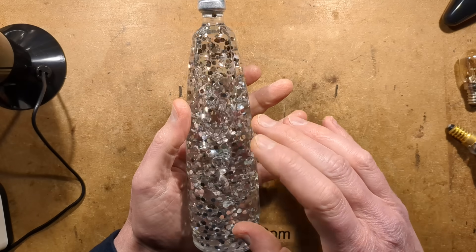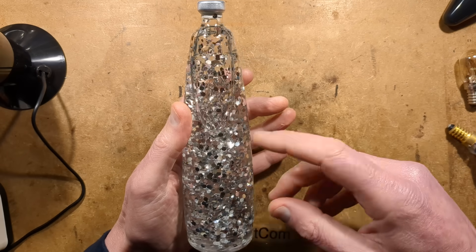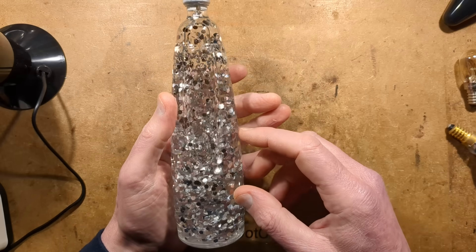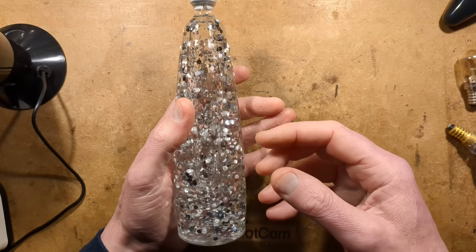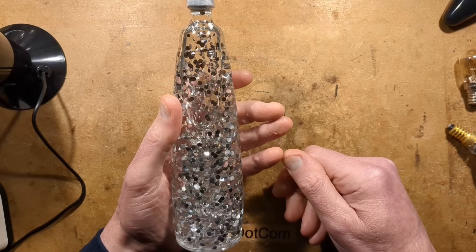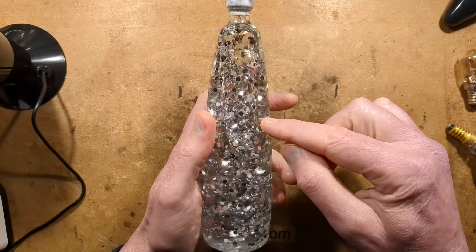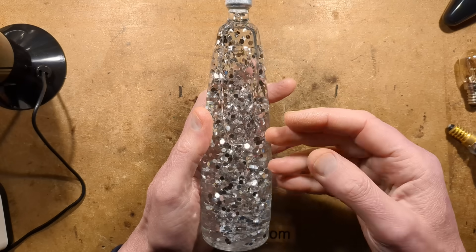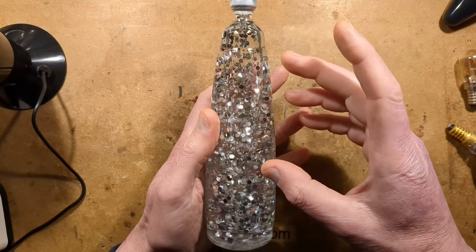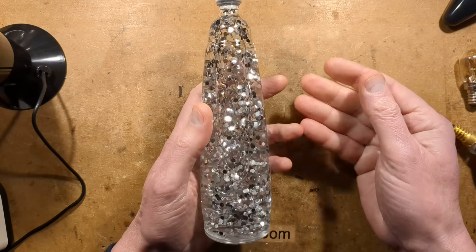Calcium nitrate is interesting — it's also used in some refrigeration systems where they pump a saturated solution around a separate loop, and it's effective down to about minus 30 degrees Celsius. Also worth noting: it eats aluminium. Standard glitter won't necessarily work — you need coated glitter where the clear plastic has a metallisation layer with a protective coating on top, which is quite hard to get.